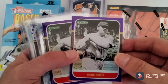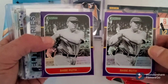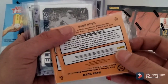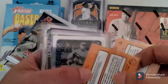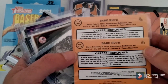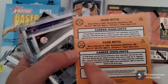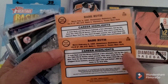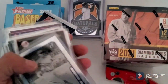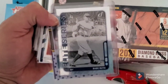They're actually two different cards from somebody off of Facebook - two different variations. I know it has something to do with where the writing is on the back of the card. See where it says 'time' and then 'time' is all the way over here on this one, so the wording is a little different on the two of them.